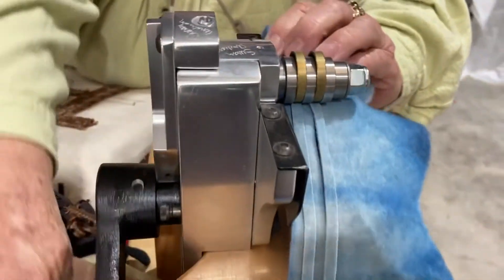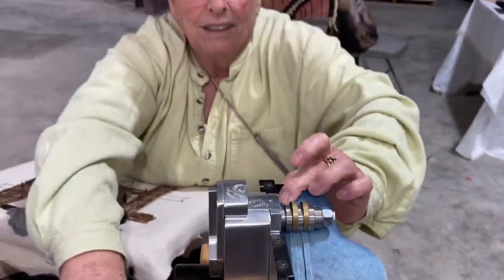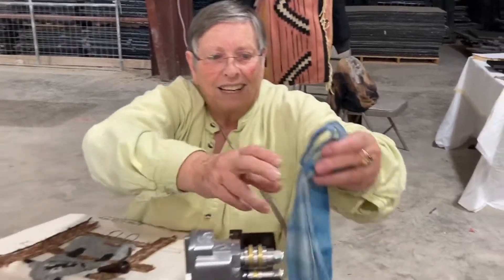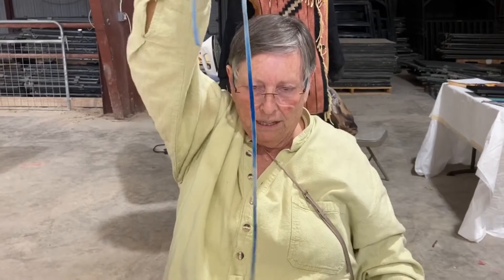There are multiple size cutters and here they are. I bring them apart and take one at a time over to the project, and then this is the one I will start with.